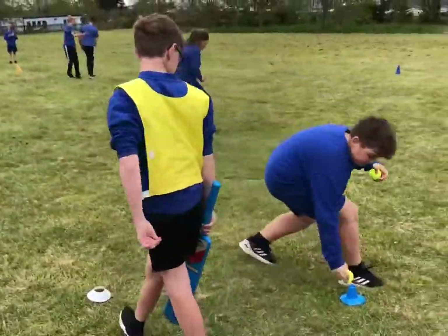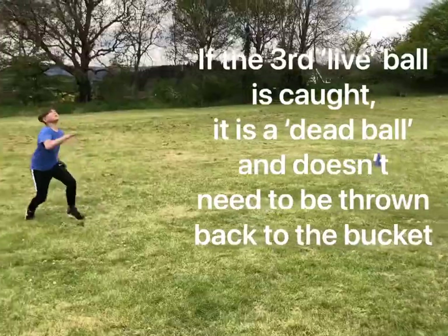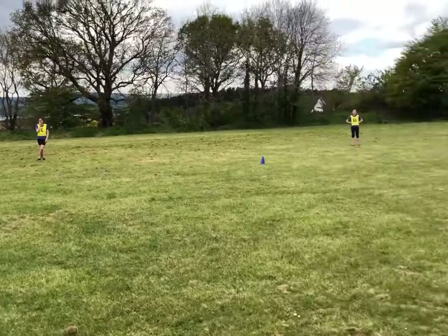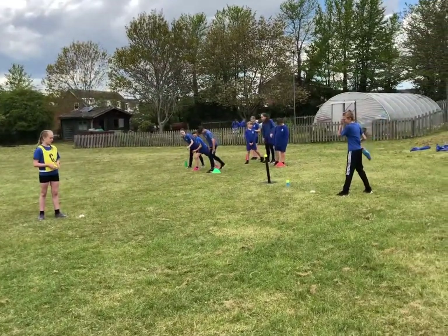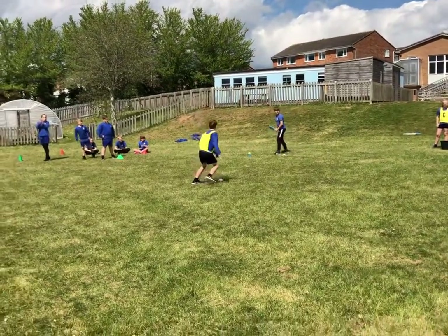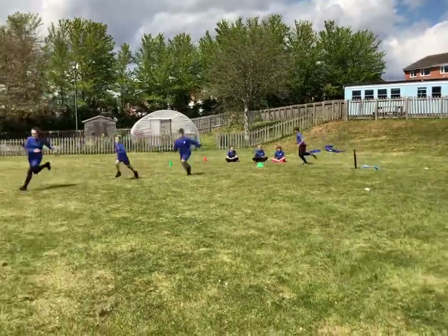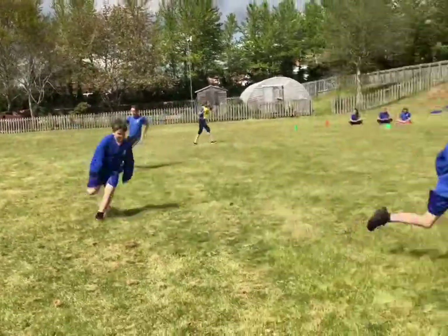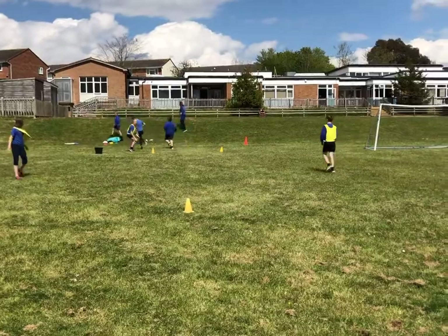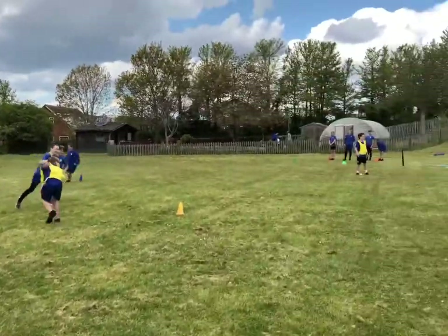The bucket person then resets. An innings is when everybody's had a bat, and then we change over. We've now got the blue team in to bat with the yellow team fielding. Ball number one, bowler moves, ball number two, ball number three - go! Down it runs. All the fielders are now collecting the balls to the bucket. Four got through - well done!